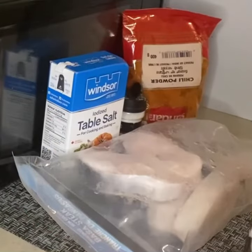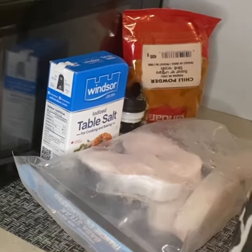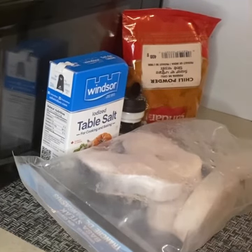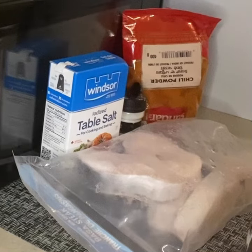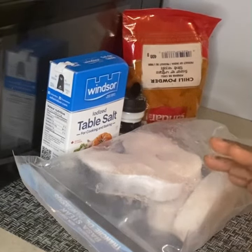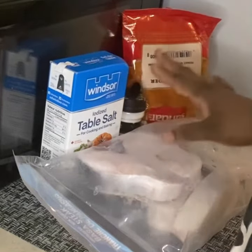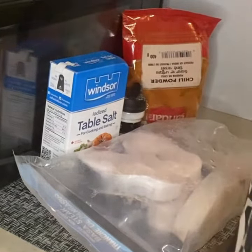Hello everyone, welcome again to my channel. Today I'm going to be showing you how to make grilled fish. If you're new to this channel, thank you for coming. If you're a returning viewer, you're very welcome. So today we're going to just need your fish, table salt, and chili powder.